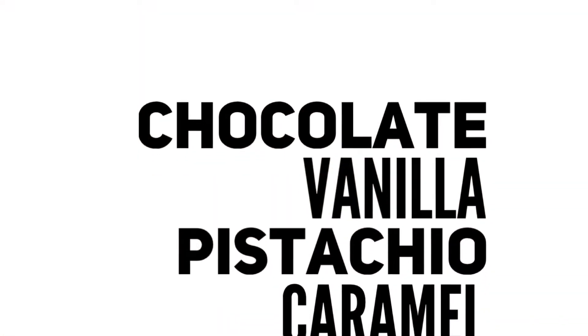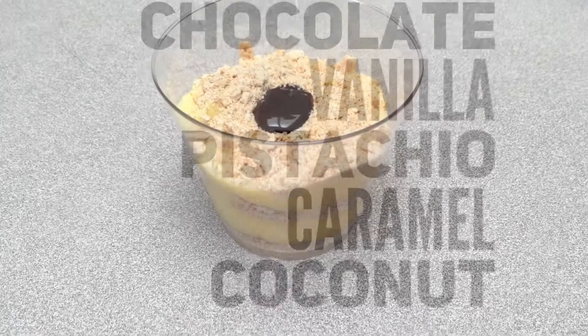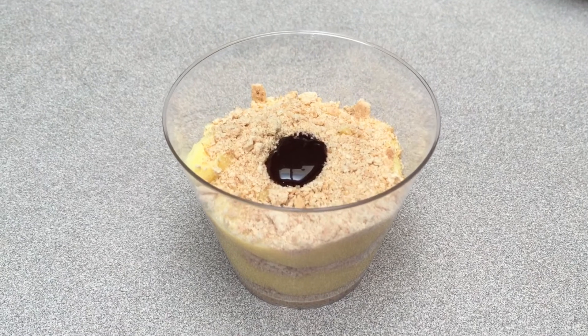Feel free to use different flavors if you're not a butterscotch fan. Thanks for joining me today. I hope you enjoyed making it. Have you subscribed yet? You need to. Now press that subscribe button right now. Thank you for watching. Bye bye!